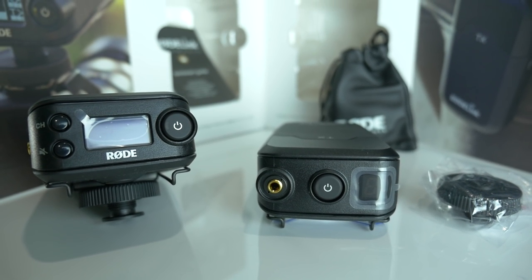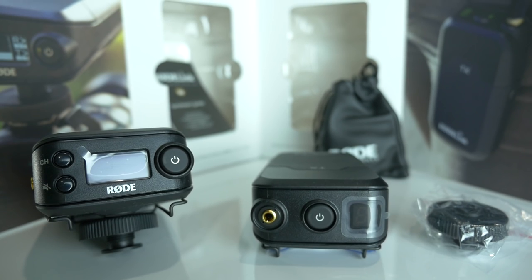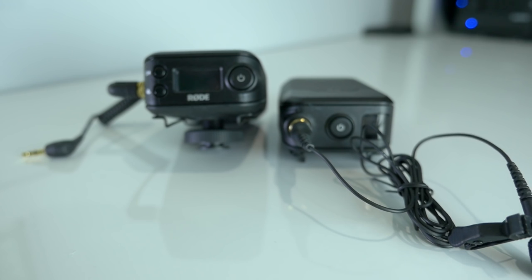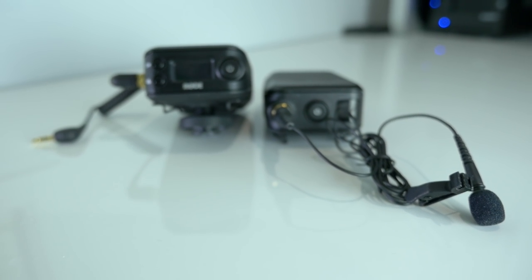Overall, the Rode Filmmaker Kit is my pick for wireless microphones. I'll admit, when I first opened the box I was taken back by the size of the unit. It does look cheap because it's a plastic build, but when you pick it up and feel it, it's a pretty decent quality unit. The main issue is the size of the transmitter — it's pretty hard to hide on someone if you don't want to show they're wearing a microphone. But it is by far the best solution for wireless audio, whether you're filming on your smartphone, DSLR, or any other camera.